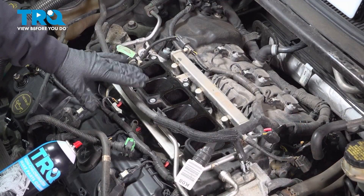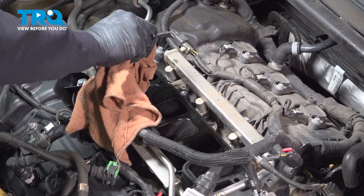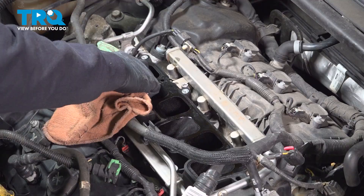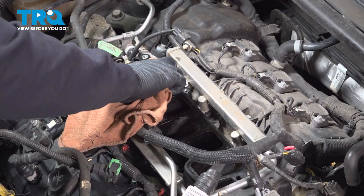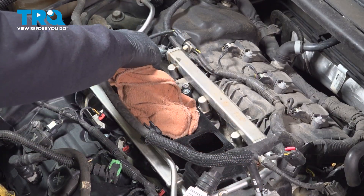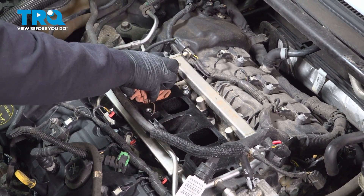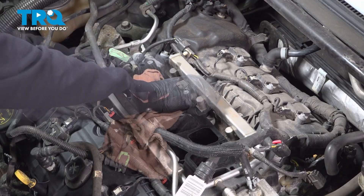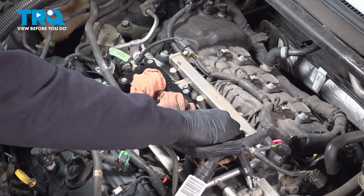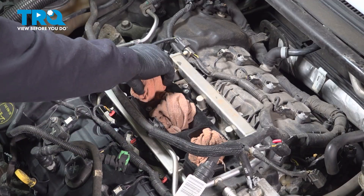Our next step is to clean and protect our lower intake. We're going to start with some spray solvent on a rag and wipe the intake, making sure we're wiping any debris away from these ports. We want to keep any debris from falling down inside the engine. Once you're satisfied the lower intake is clean, take some shop towels or rags and cover or fill those ports — we want to keep anything from falling down inside: debris, sockets, anything that might introduce another problem to that engine later.